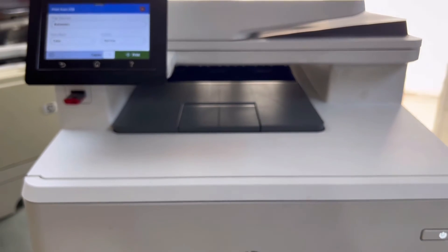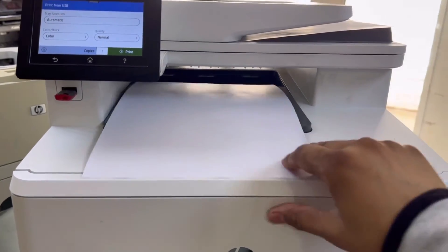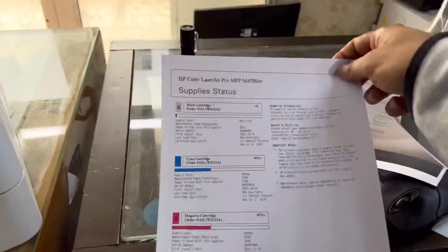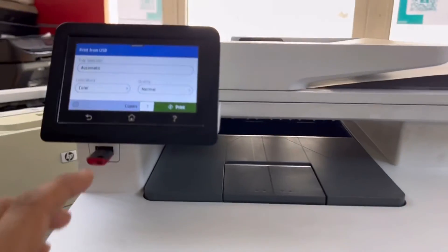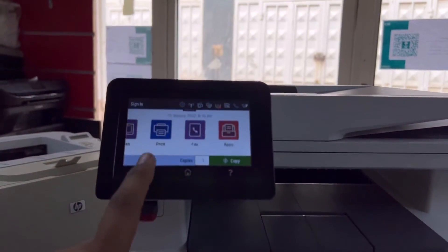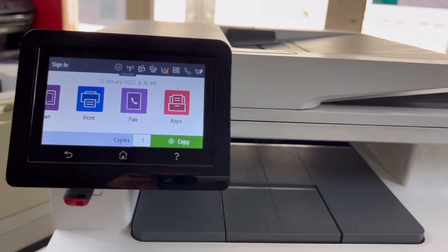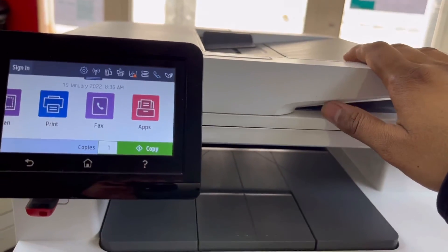Just click on Print. It's printing — and it's not connected to the computer. It's printing directly from the pen drive. This is the file being printed.